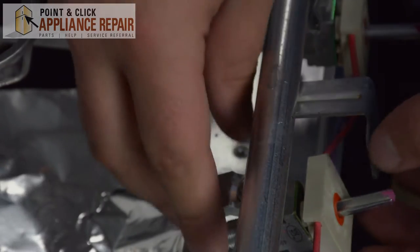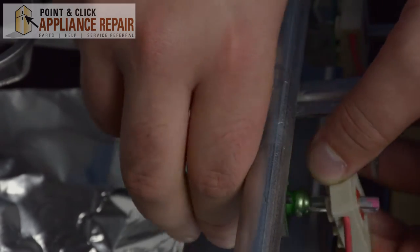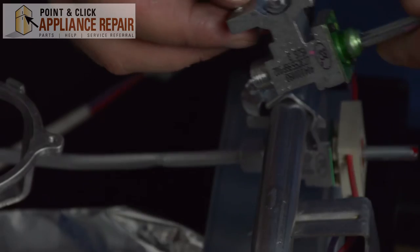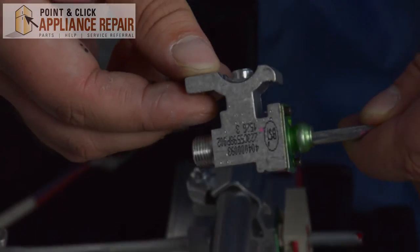Once that clip has been removed, just slide the switch off of the small burner valve. Next, grab your new OEM replacement small burner valve. If you don't have one of these valves already, you can find one on one of our online stores.